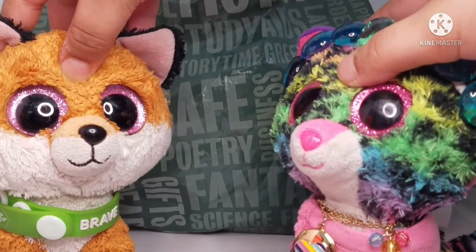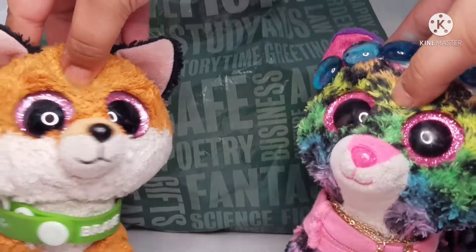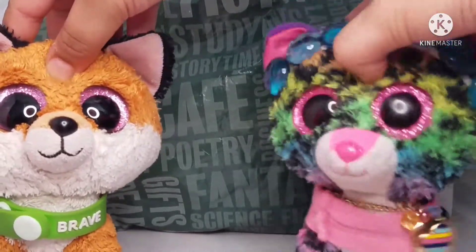Hello guys and welcome back to my channel. It's me Dottie and me Slick, and you're watching Boo Studio.